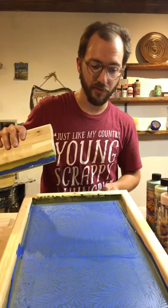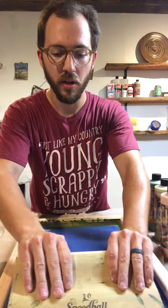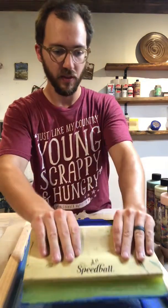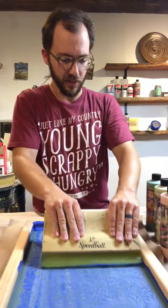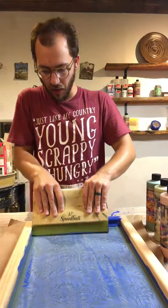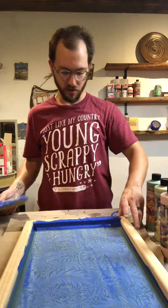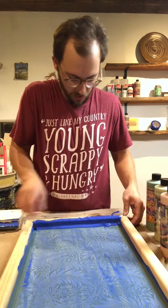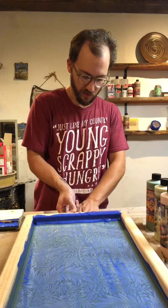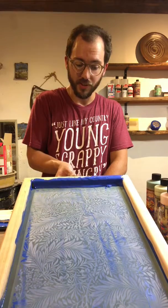Once the gaps are all filled, go ahead and lay your screen down, and then using a generous amount of pressure, pull it through. If your squeegee doesn't cover the entire length of your clay, you can make a couple passes. Set this aside, gently raise your screen up. All went according to plan — your design should now be well stenciled on your slab of clay.